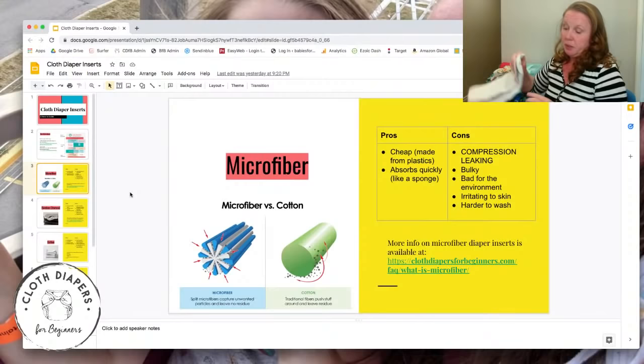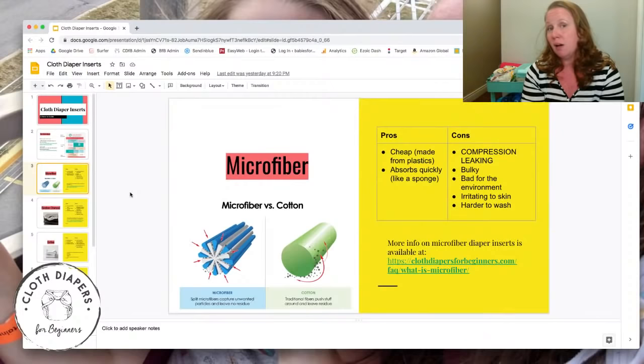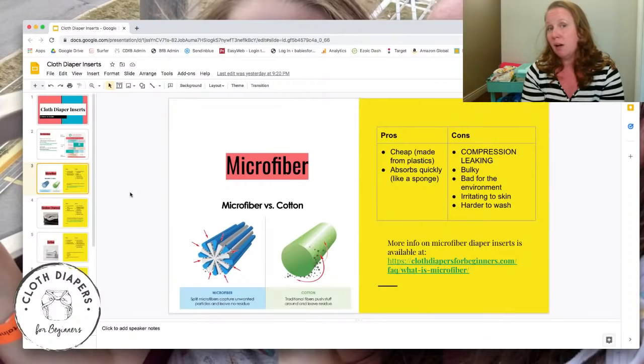Because microfiber is so quick at absorbing moisture, it is very drying to the skin — that's why microfiber can't go directly against baby's skin. If you've cleaned with microfiber cloths, you know your hands get very dry and scaly. Inside a pocket diaper the diaper's own lining protects baby, but microfiber directly on the bottom will likely cause a rash.